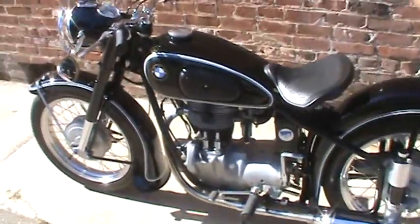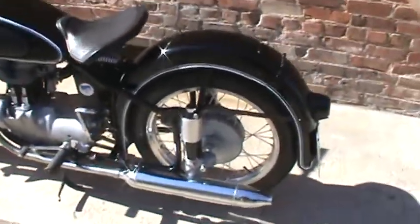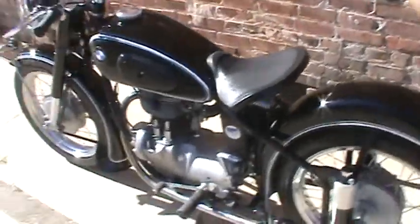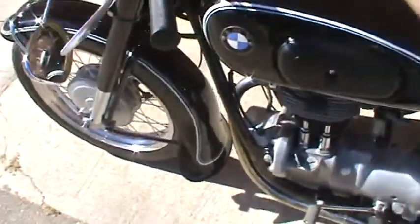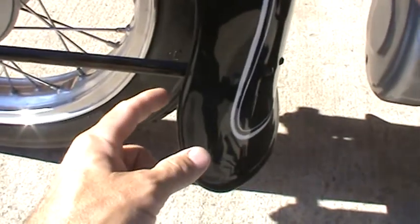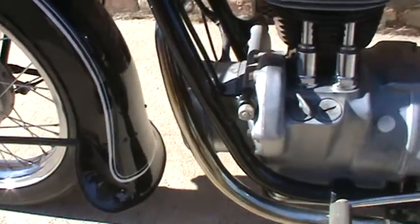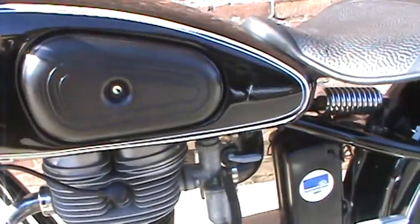I would rate this bike as probably a 9 or 9.5 on a scale of 10, where a 10 would be something you'd have to walk around very closely to find anything wrong whatsoever. There are very tiny things — very tiny spots where the paint has maybe scraped or something, but these are things you really have to look for; I'm not even sure they're showing up on camera.